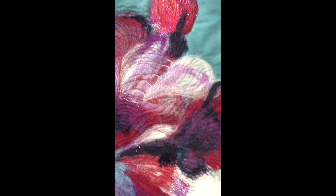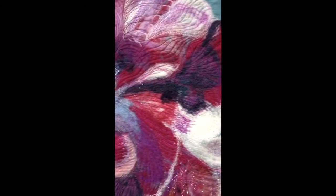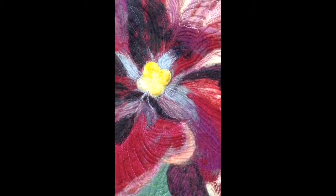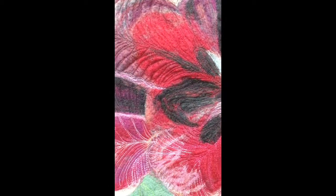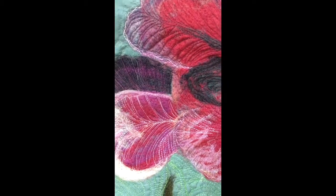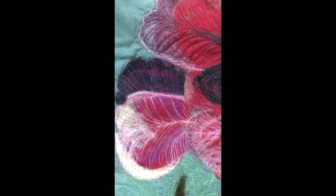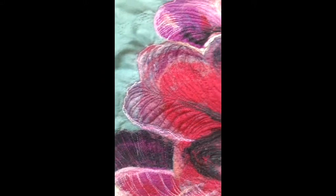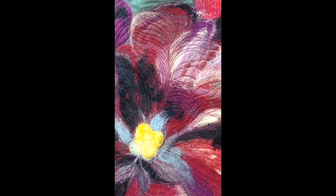It's more or less thread painting, trying to work with the veins and the petals. Wherever there was light hitting it — like right here — I would use a lighter color thread, and wherever it was darker I would use darker color threads. I did switch colors quite a bit as you can see.